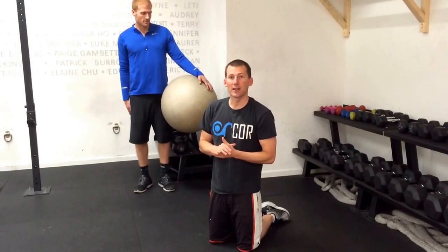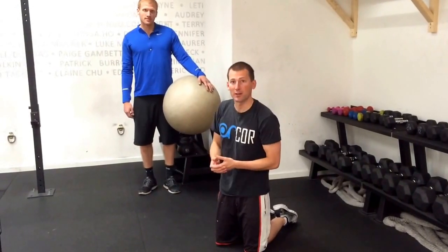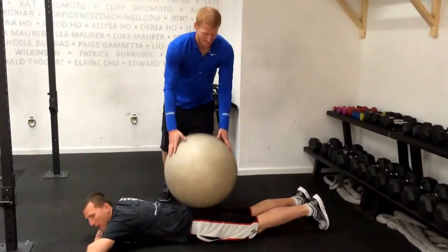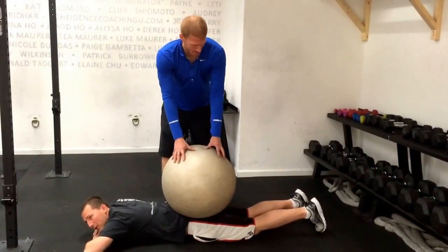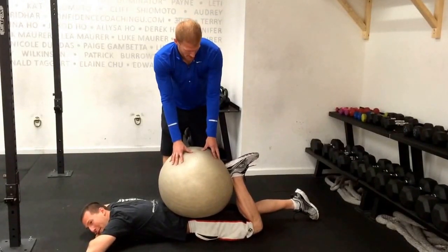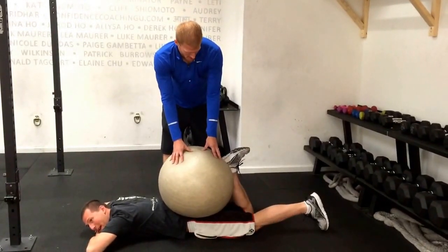This is a unique one that utilizes a partner and a swiss ball or exercise ball. The partner will be lying on their stomach, another partner will be putting the ball right on their hips or their glutes, then the person doing the exercise will bring their leg up into that ball, really pressing up into it and then switching back and forth.